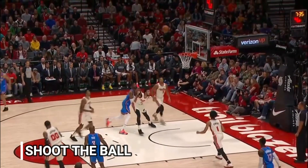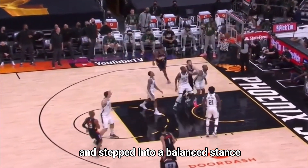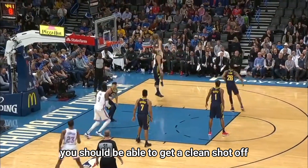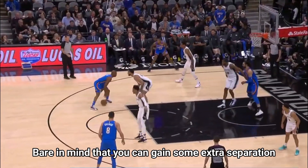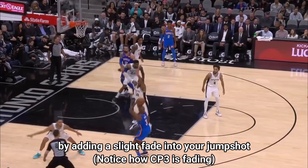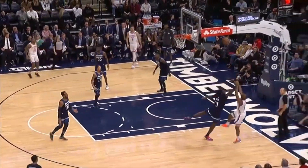And finally, step 3: shoot the ball. If you created enough separation and stepped into a balanced stance that you're comfortable shooting out of, you should be able to get a clean shot off. Also bear in mind that you can gain some extra separation by adding a slight fade into your jump shot, and at times that could give you just about an inch of separation to get your shot off.